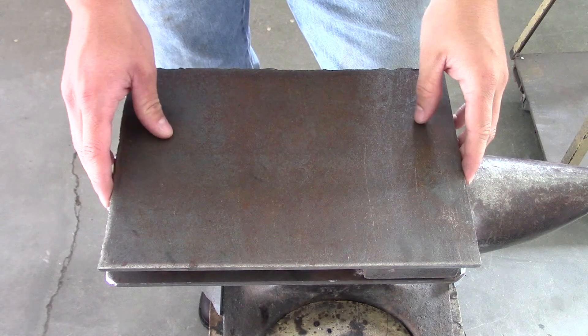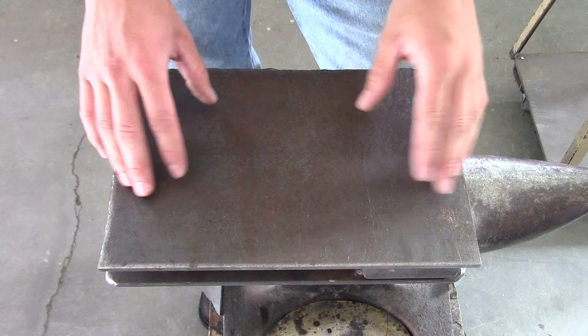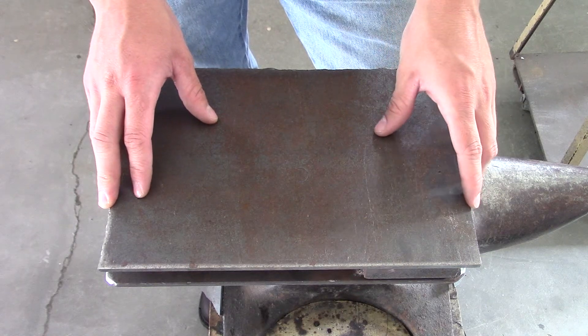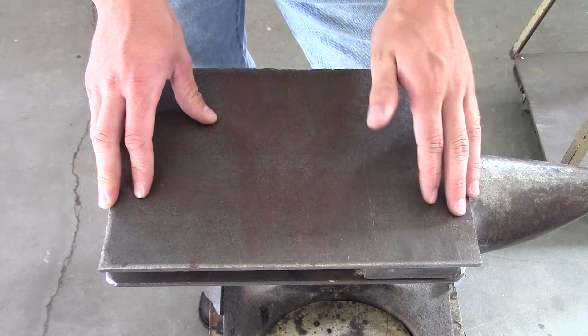Hello friends and fellow YouTubers, I hope you're all doing great today. Two years ago I built this forge press and I decided it's about time I make a video about it. I've been using it, give or take, for a year — though really only about 10 hours because I procrastinate a lot and I'm really lazy.